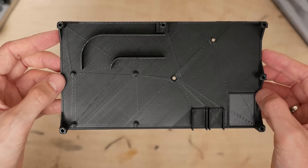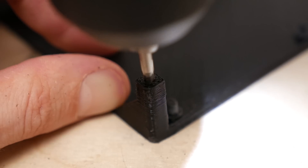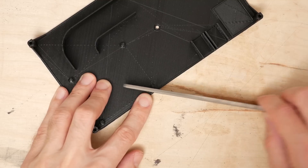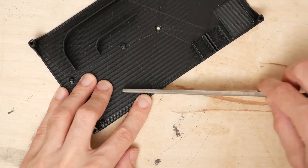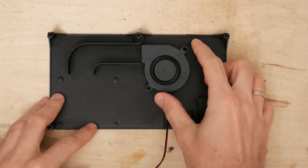The prints came out decent enough so I moved forward with the project. Since this case wouldn't be disassembled frequently, I decided to tap the holes for the top cover assembly — otherwise I would use some threaded inserts. It's never straightforward when I'm prototyping, so I had to trim the Pi mounting posts for them to go through the PCB. Another issue was the location of one of the mounting holes for the fan, which was off by about 5mm.